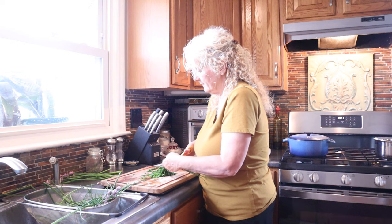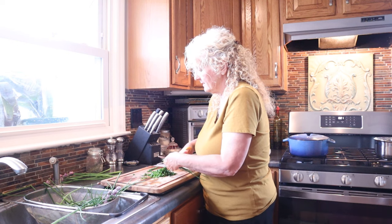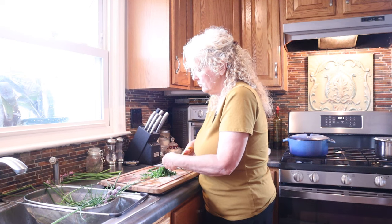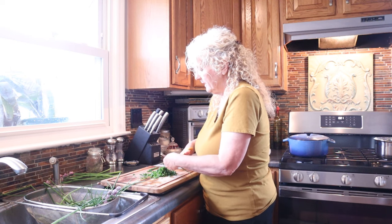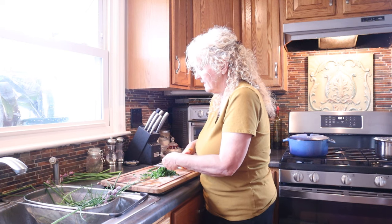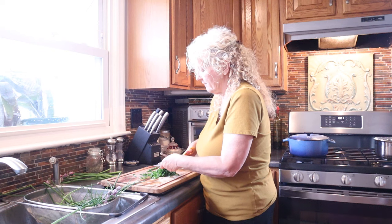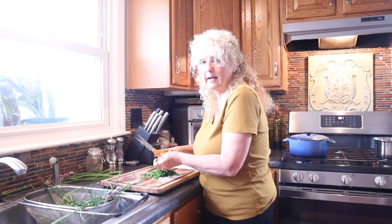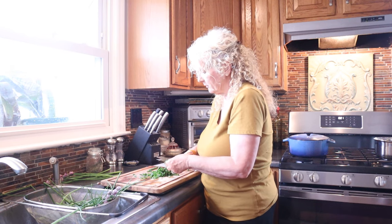Spring is better - the flavor is nice and mild. And anytime you pick your herbs, if you can pick them in the morning before they're out in the hot sun - of course today we have rain so we don't have a hot sun - but anytime you can pick them in the morning the flavor will be better than if you wait into the late afternoon.